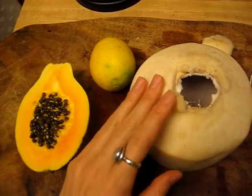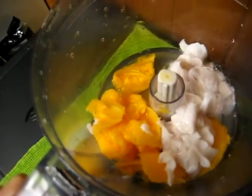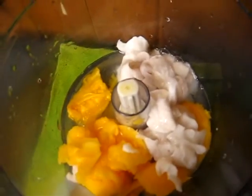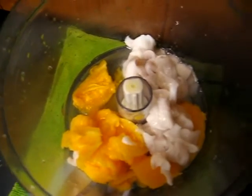Let me get started and I'll come back in a minute. Alright guys, so here we are — I have the beautiful coconut fat that I scooped out, then I scooped out the papaya, and I added some of the lemon juice, only about half of the lemon. I'll be right back to show you what it looks like.